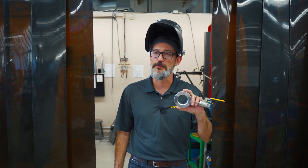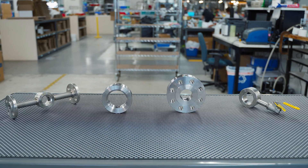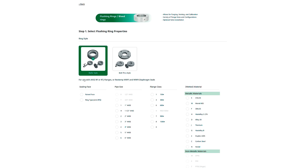Process flushing rings are found where instrumentation meets process control, and they are a critical part for safe and reliable plant operations. RioTemp manufactures a broad selection of common and custom configurations, all available to design on our first-of-its-kind product configurator and built right here in the U.S.